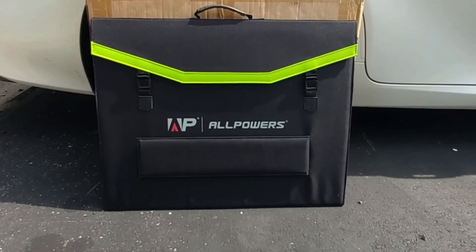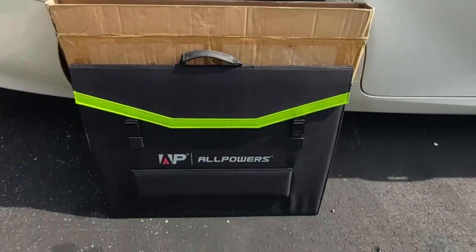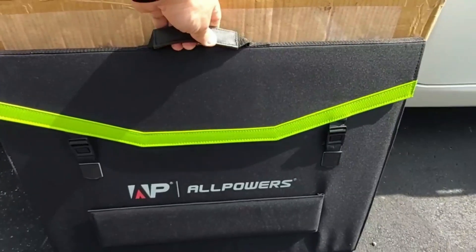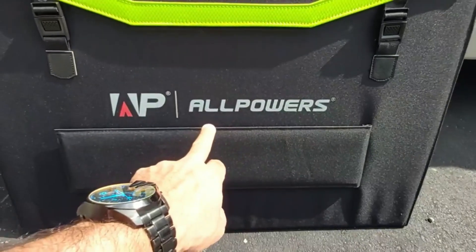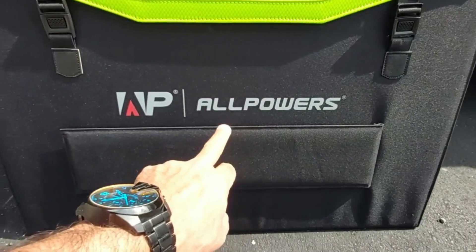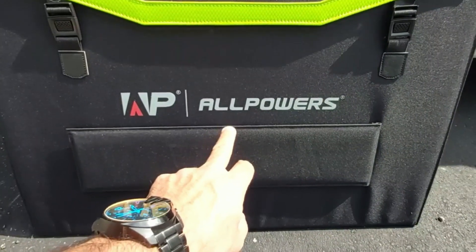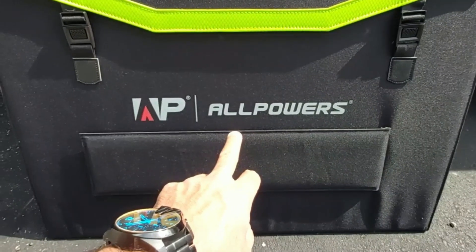This is what the solar panel looks like when it's folded. It comes in a nice sturdy box, well packed, and I like the fact that it's got a nice sturdy handle on top. It's got multiple folding legs, and here you can see the brand right on the front — All Powers — proudly printed. They make several different folding solar panels and power stations as well, if you're not familiar with the All Powers brand.